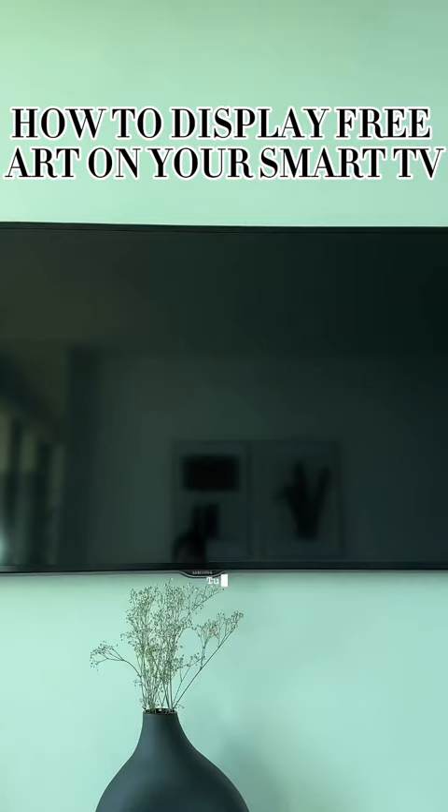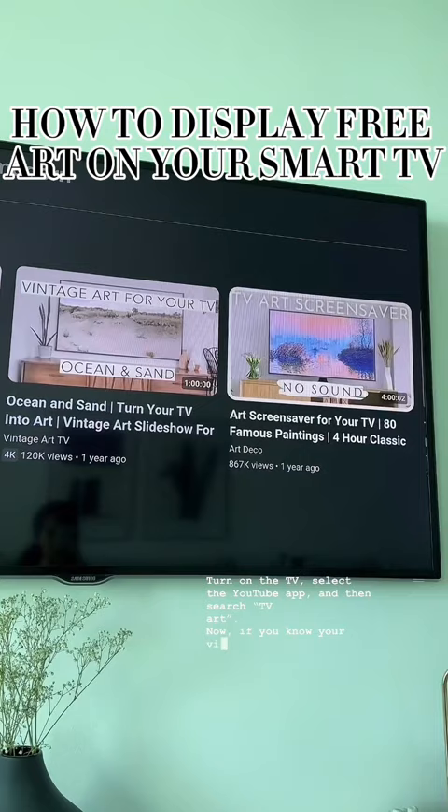Turn on the TV, select the YouTube app, and then search TV art. If you know your vibe is vintage, boho, or modern, feel free to use these keywords when searching.